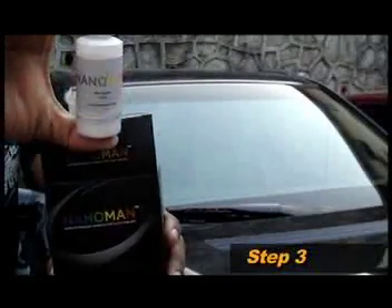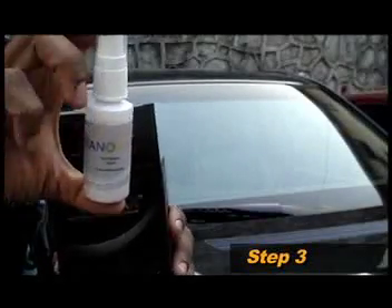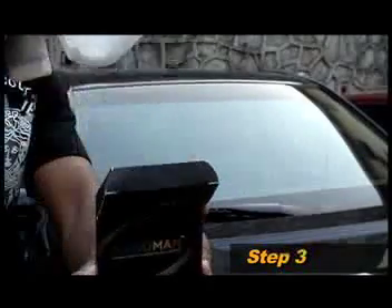Let's examine the contents of the NanoMan package. The box contains one bottle of NanoMan's pre-cleaner, one bottle of NanoMan glass sealant, and two high quality tissues.